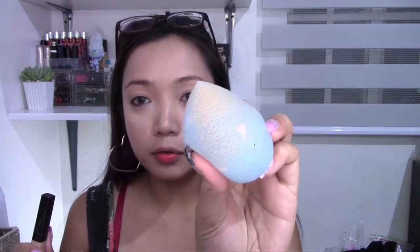This sponge can be used for powder, cream, and liquid products, and I think it's great for baking your face since it has small brush-like fibers. I've tried it for baking concealer under the eyes and it works really well. I noticed that it doesn't absorb too much of the foundation or concealer — it just gives a really natural finish.